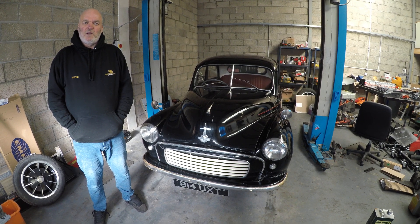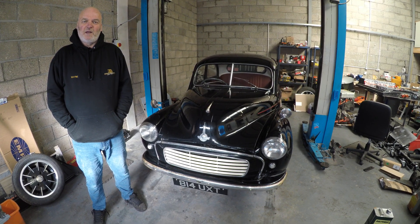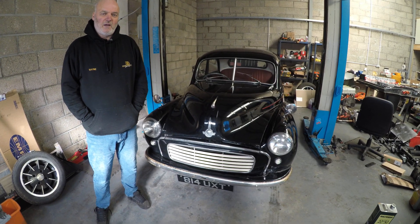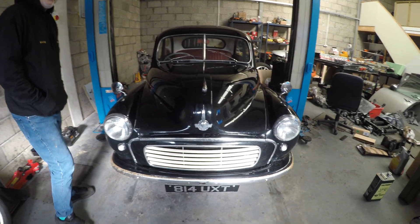Hello again everyone, we've got the Morris Minor in the workshop today so we're going to give you a quick tour of the car and then we'll explain what we're going to do with it.